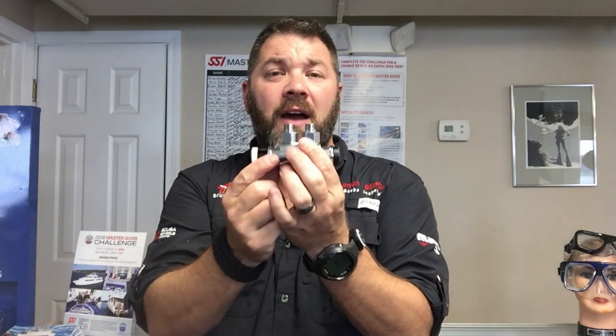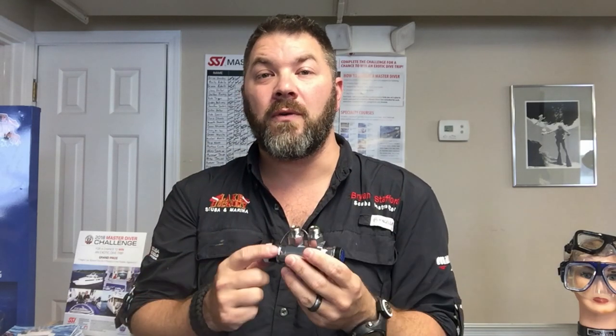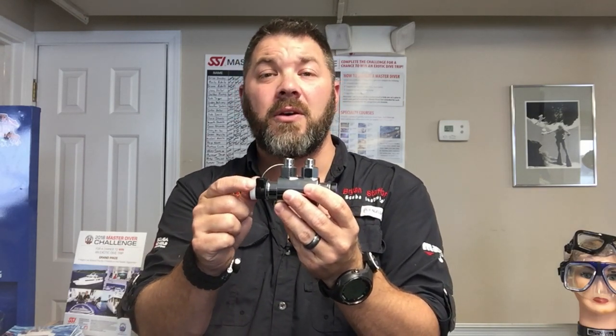That's the dual tank valve from the Ocean Reef line. If you've got this model in your inventory, let me know down in the comment section below what you use it for — whether it's sidemount, technical, or even public safety diving. If you like this video, hit that like button and share it. If you've got any questions, put them in the comment section below and I'll try to answer them as best I can and as quickly as I can.